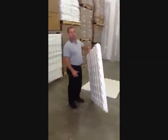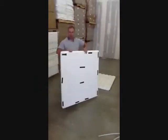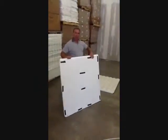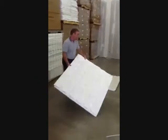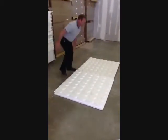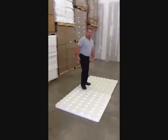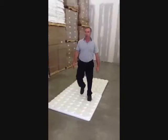This is our new construction panel. It comes in 4x4s, as you can see. It has an interlocking system which interlocks with the other panels, so they cannot be pulled apart, and when you are walking across them they don't bounce up.